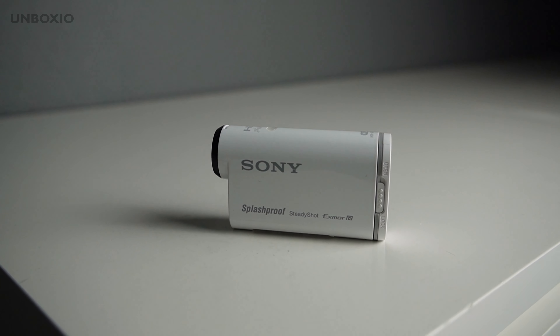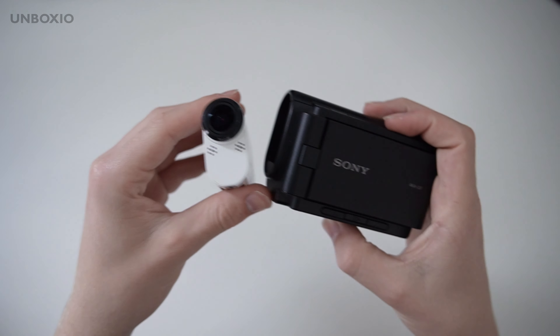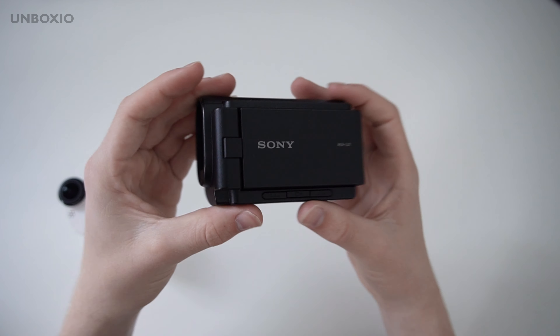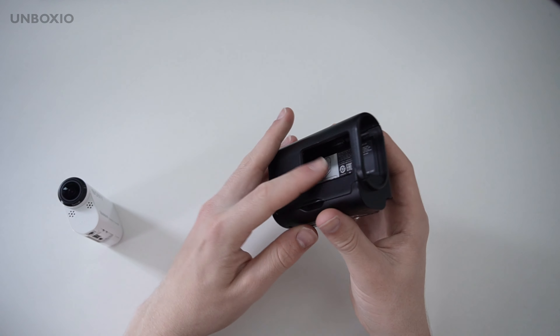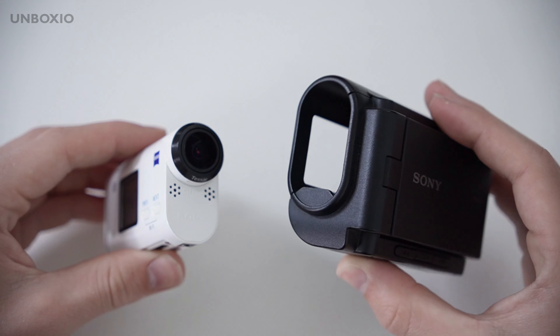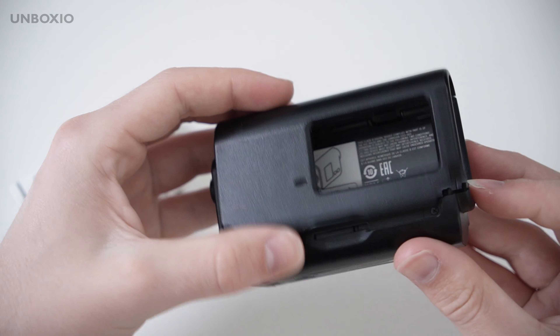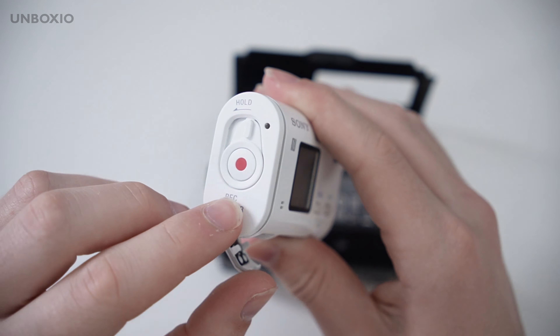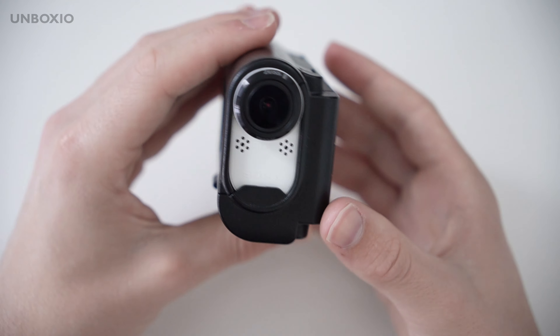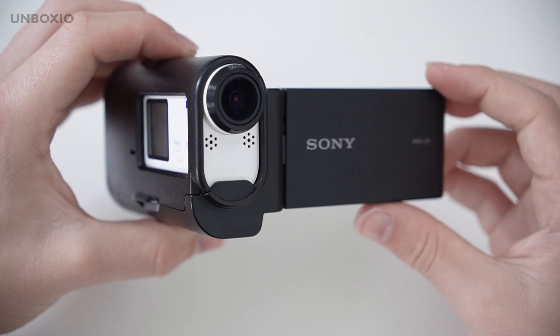Normally you could just buy the action cam, but there was also this accessory called the AKA-LU1, which is the camcorder accessory. The action cam has a special port on the bottom which means it can interact with the screen. You just have to get the case and open it, make sure your camera isn't locked, and then you can just put it in there — and now you have a tiny camcorder.